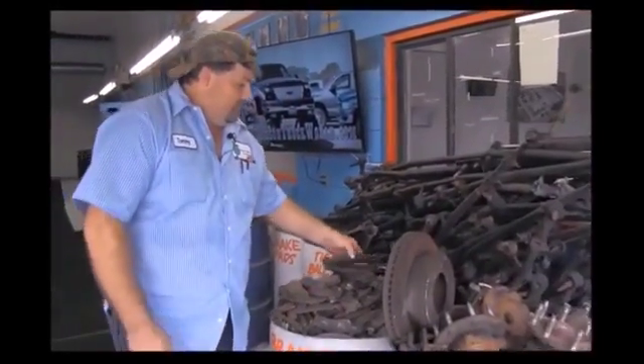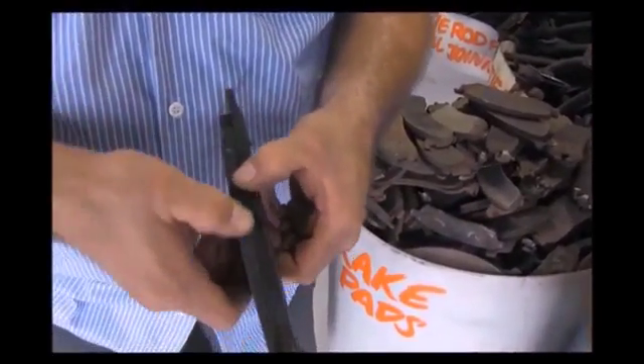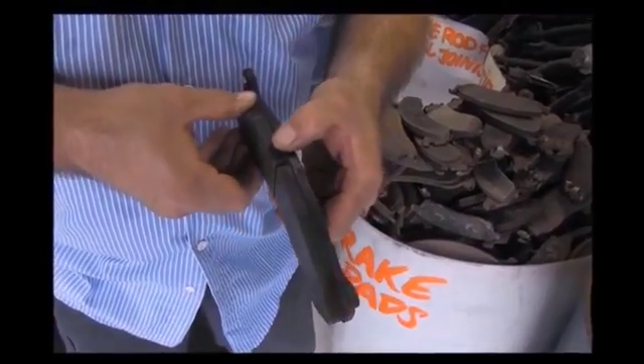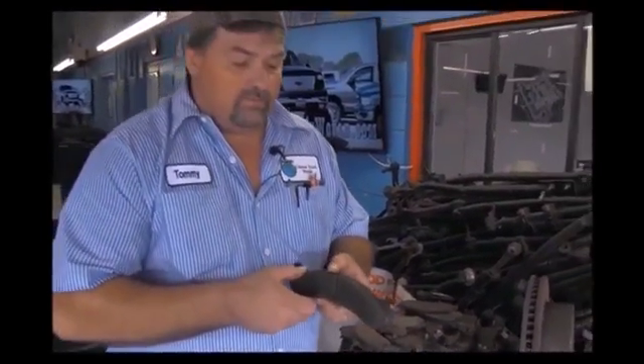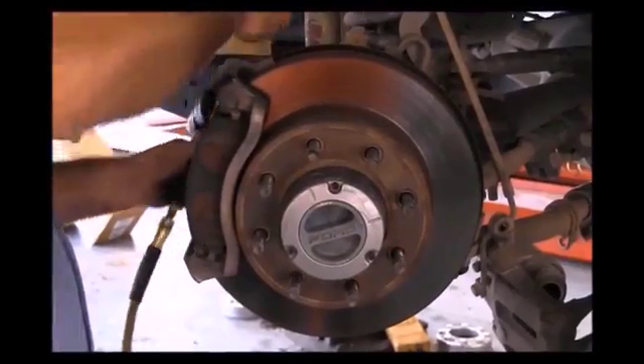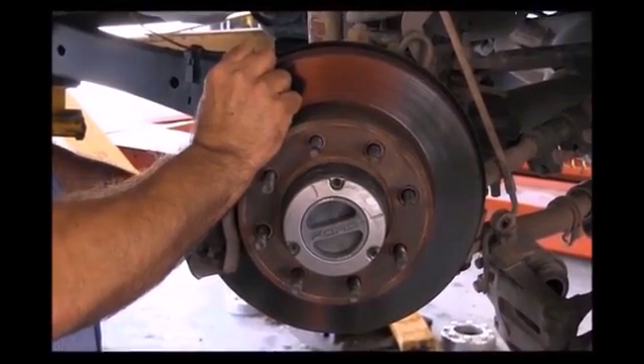Let's start off with our brake pads. Everything gets a brake inspection, and as you can see, this brake pad still has a lot of meat left to it — not necessarily a bad brake pad. But on something like this, the truck had a brake pulsation. With a brake pulsation, it's an automatic brake job. Pads get changed, rotors get turned, as long as the rotors have enough material left to be machined.